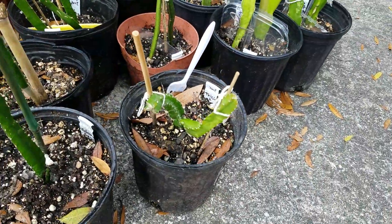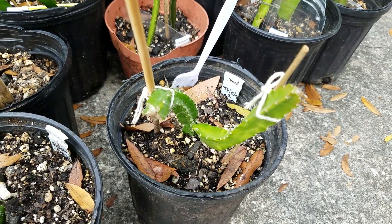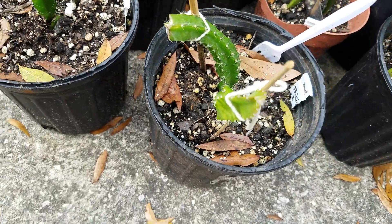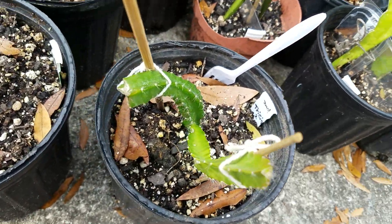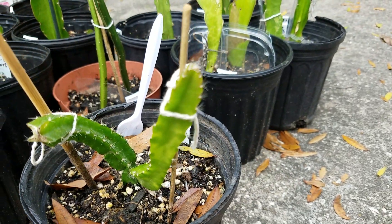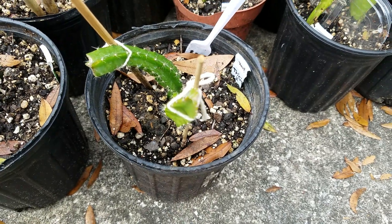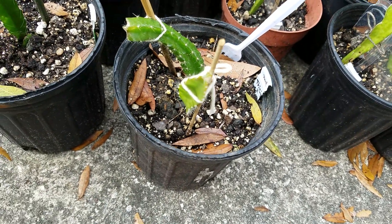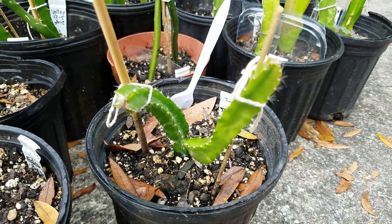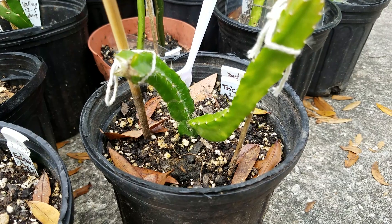I bought the same variety from a different vendor and this one also has five sides on the root stem, but from there it grows a new bud leaf that clearly has three sides. So dragon fruit does have different numbers of sides on their leaves, which is quite interesting.